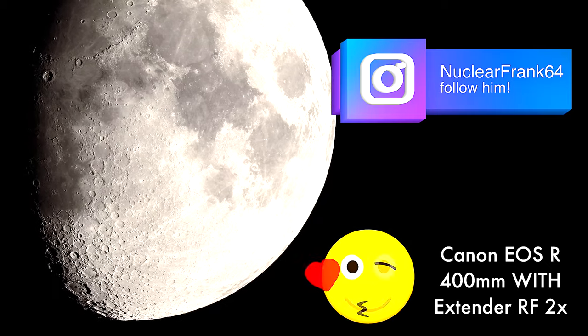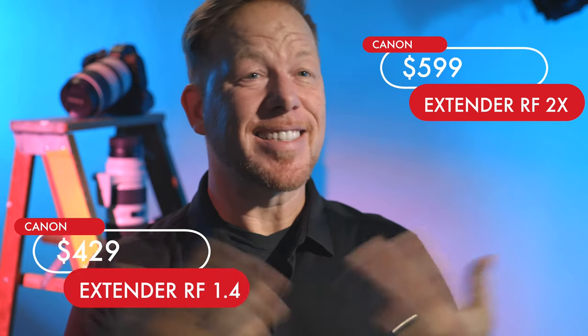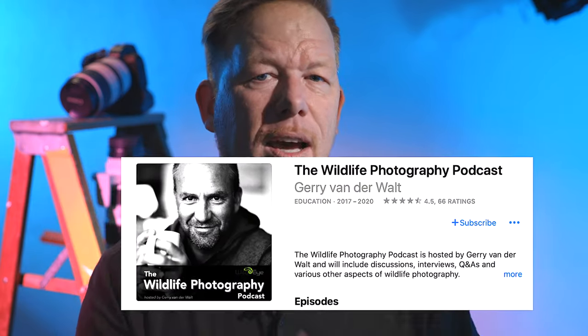What it comes down to is: is it worth it? For the two times extender, I would say absolutely yes. If you have the RF 600 or 800, you should double down — pay a few hundred extra dollars and get an amazing 1200 or 1600 millimeter lens. Just reflect on whether you're willing to put up with some loss of image quality. These RF lenses are so well priced compared to their EF counterparts that I kind of sold myself doing this research. Shout out to the WildEye podcast — great content on safari photography based in South Africa. Please like, subscribe, and leave a comment about your experience with extenders or teleconverters.